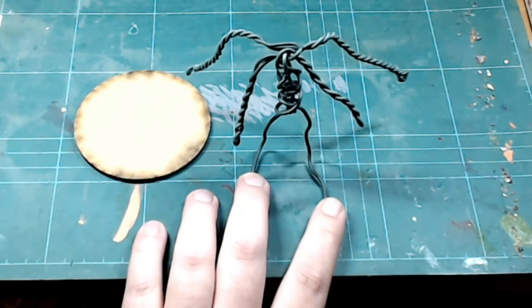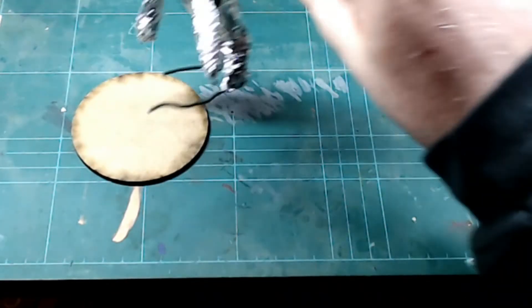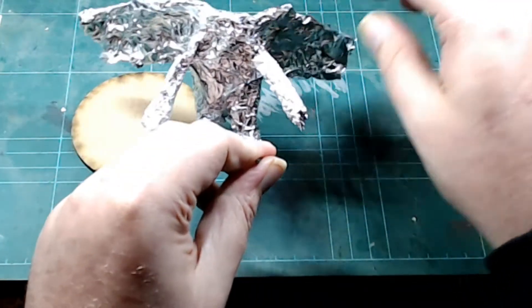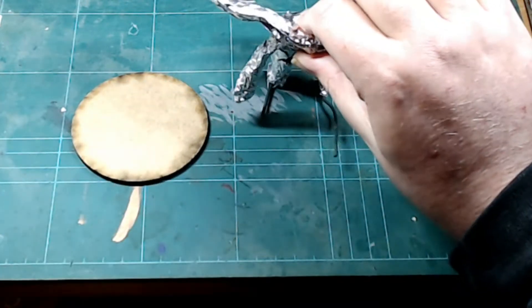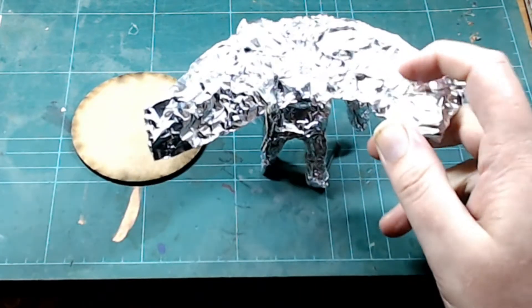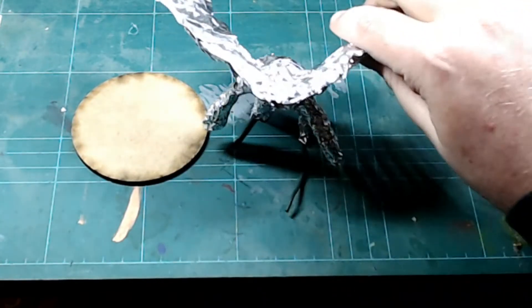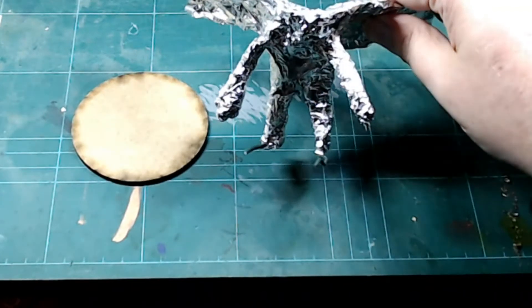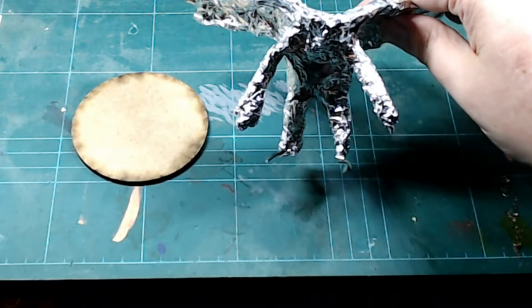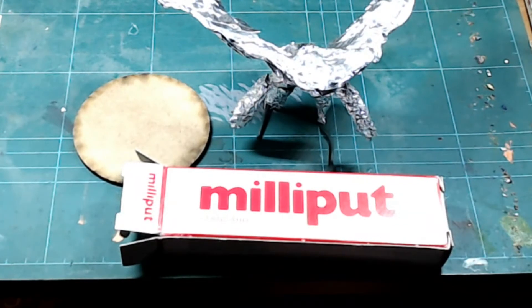I've bulked him up — the camera's probably not going to like the shininess of the foil. There's his back with his wings, and there's his front. Obviously I haven't done any detail at all; this is just all bulking up. The next stage will be covering him in Milliput, so that's what I shall do now.